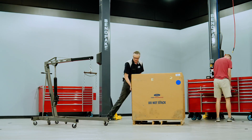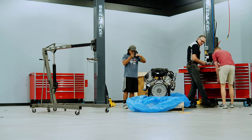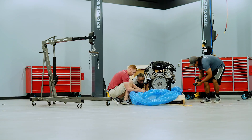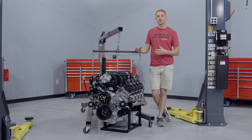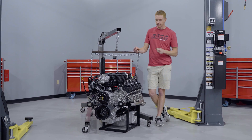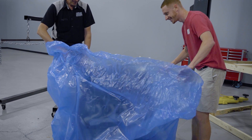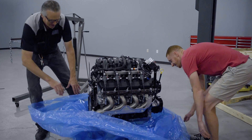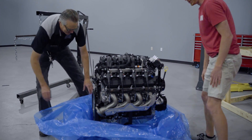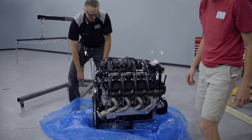Jumping back to the cylinder heads, we're looking at a 2.170 inch intake valve and a 1.674 inch exhaust valve. The intake and exhaust valves are constructed from steel, and the exhaust valve is filled with sodium which helps with heat dissipation. The compression ratio — average by today's standards — is 10.5 to 1, and our firing order is 1-5-4-8-6-3-7-2.